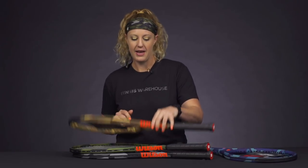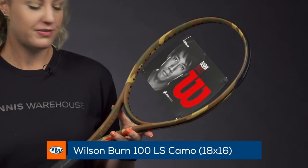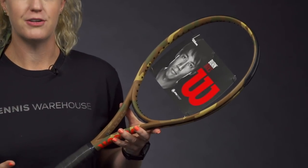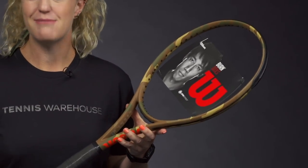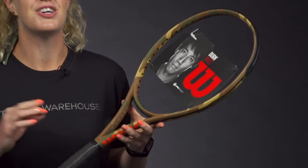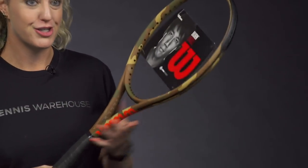Then the next one we have is the Burn 100LS. This is again going to give you loads of power, loads of spin, and you're going to be able to swing really fast. Great option for those players still working on their mechanics and coming into their game. It is 100 square inches and has the 18 by 16 string spin effect string pattern to give you really good depth in the court. And it has this nice brown camouflage look.